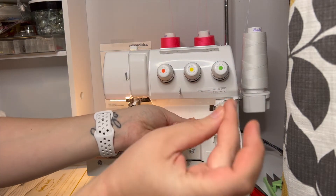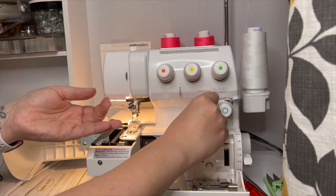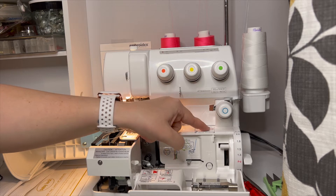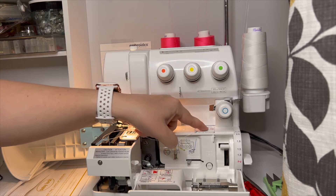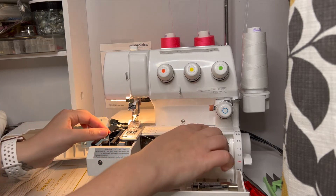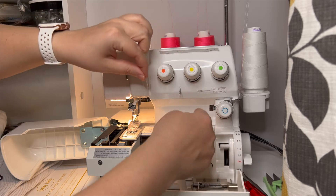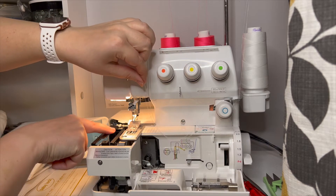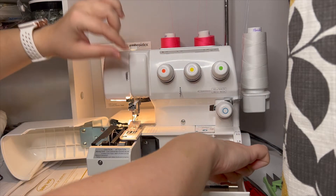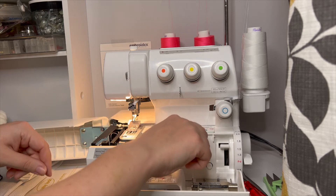Next, pull a little bit of slack and stick your thread right here in this threading port. Push it in a little bit at a time — it's kind of hard to tell whether it's actually going in. You don't have to push in a ton of length, but when you feel like you may have gotten enough in, push this lever down and you'll see it tighten. Your thread will sort of ball up over here on the left.